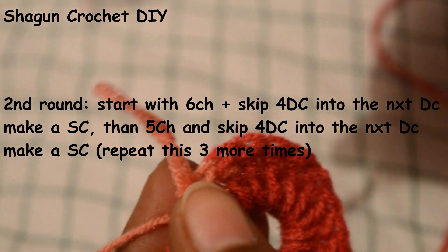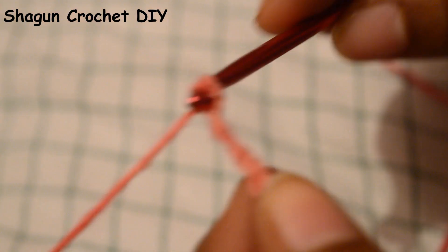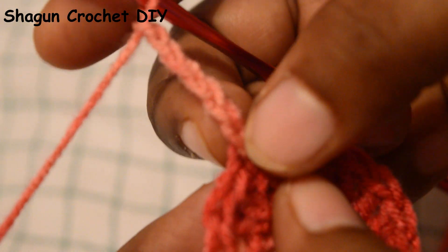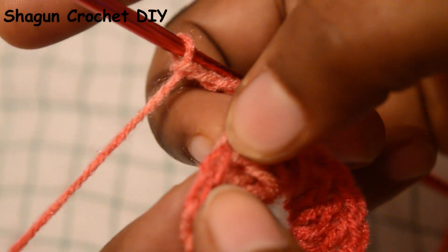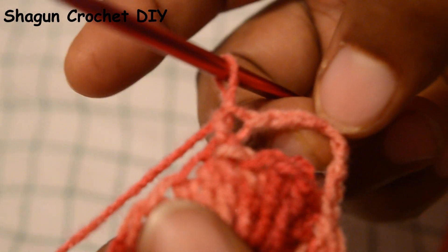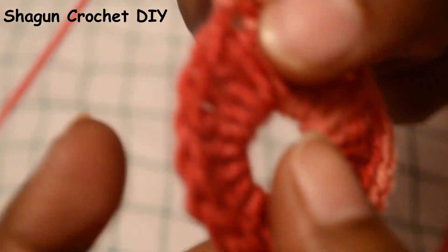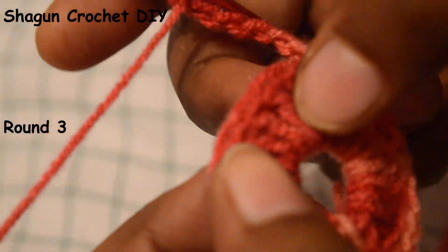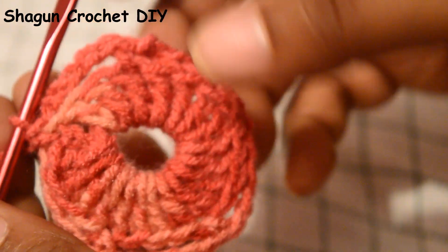In the second round, we will do 1 chain, then we will do 5 chains to create our 5-chain space. This will be our single crochet. We will fold our double crochets and add 4 double crochets, then add 5 chains again. We create a single crochet, then add 5 chains, place 4 double crochets, and place the 5th double crochet. We create 5 windows and close the 5th double crochet.